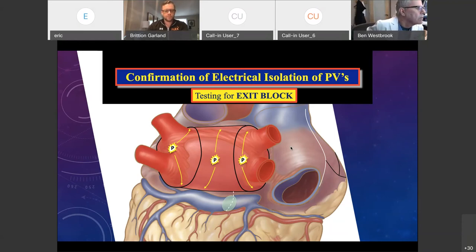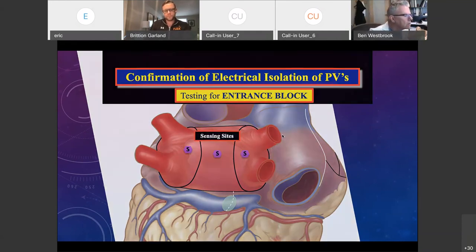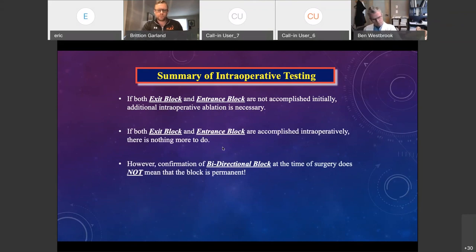If you don't get block, there's not much else you can do besides document it and ensure that if that patient has recurrence, they're sent back for catheter ablation down the road — usually three to four months later. These are the pacing sites for testing entrance block — sensing in these areas. In general, if you get entrance and exit block initially, you don't have to do anything else. If you don't get it, you need to do additional ablation using the floor line technique. If you get exit block and entrance block intraoperatively, there's nothing else to do.